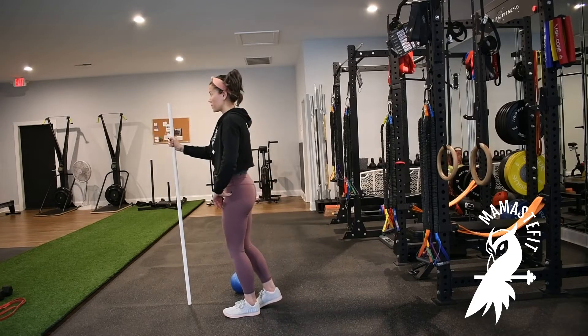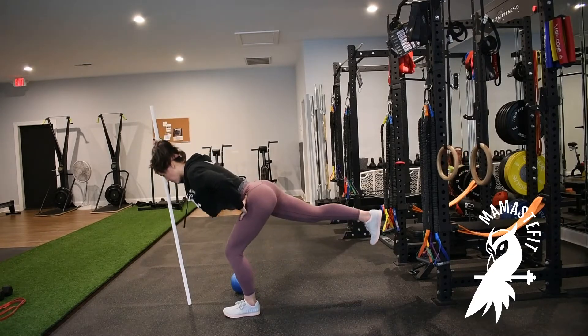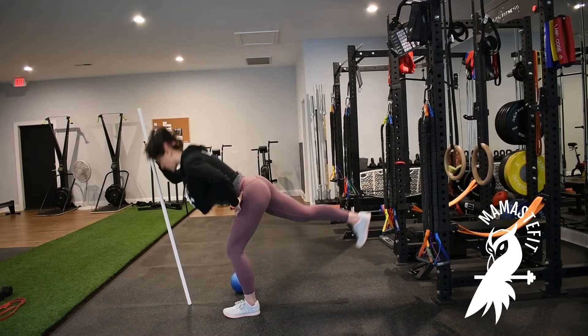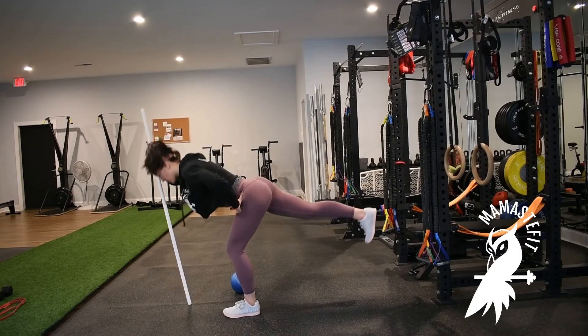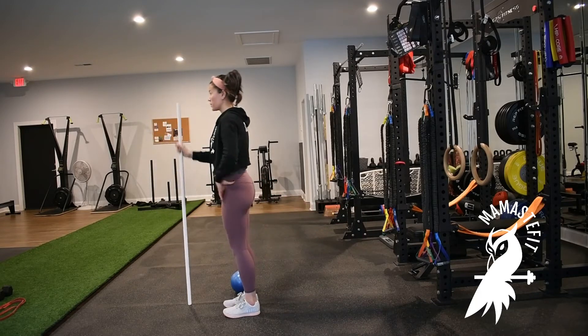As you inhale, you're going to lift the leg up and drive the hip crease back of the standing leg. We want the hips to stay closed with one another — we don't want the hips to stack where one hip comes up on top of the other. So inhale, drive that hip crease back.